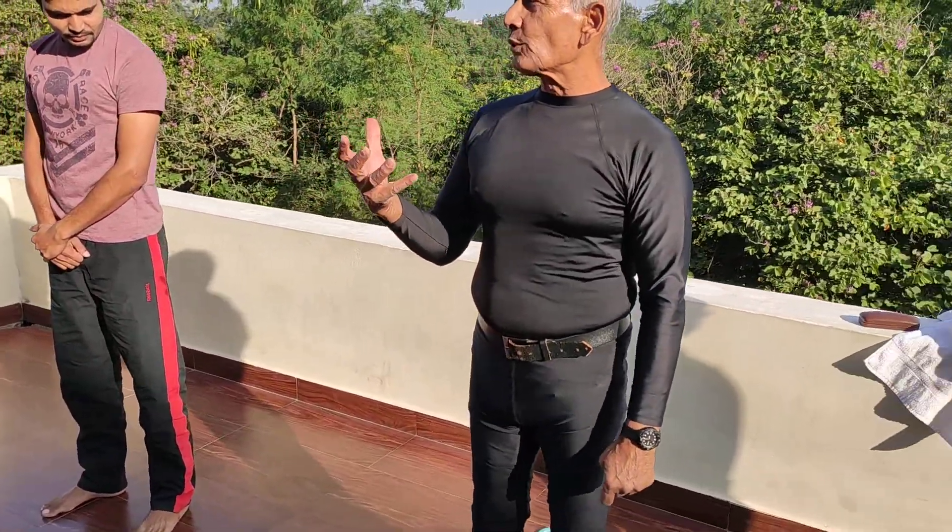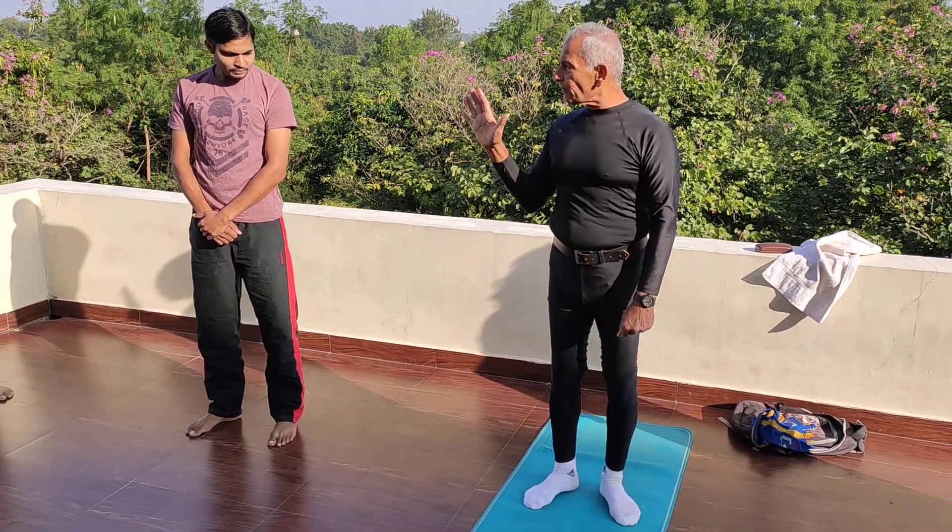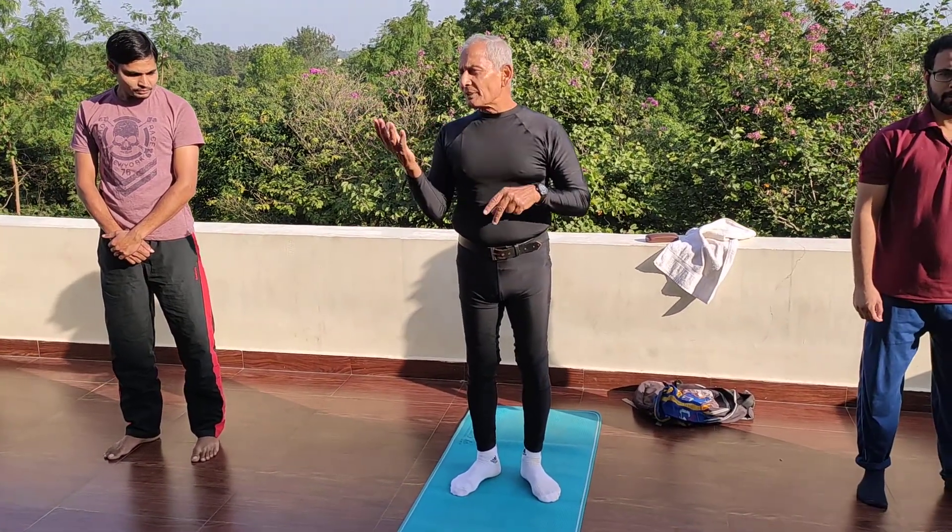So dear friends, Surya Namaskarasana is one of the twelve postures. Here seven is original, and the remaining five are repetition. So original seven, and repetition is five.